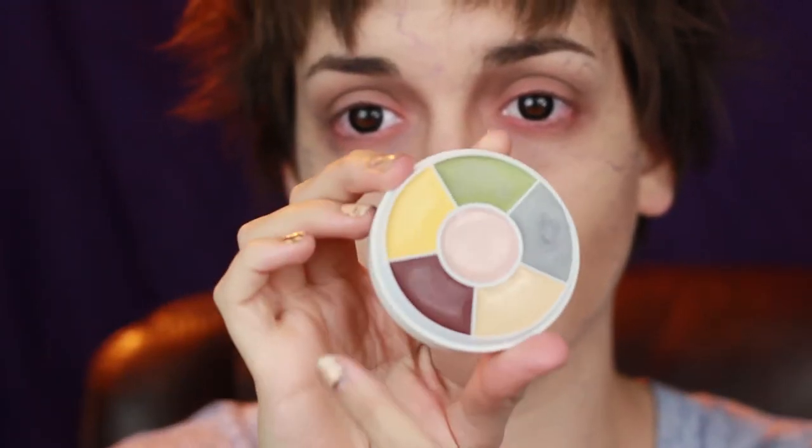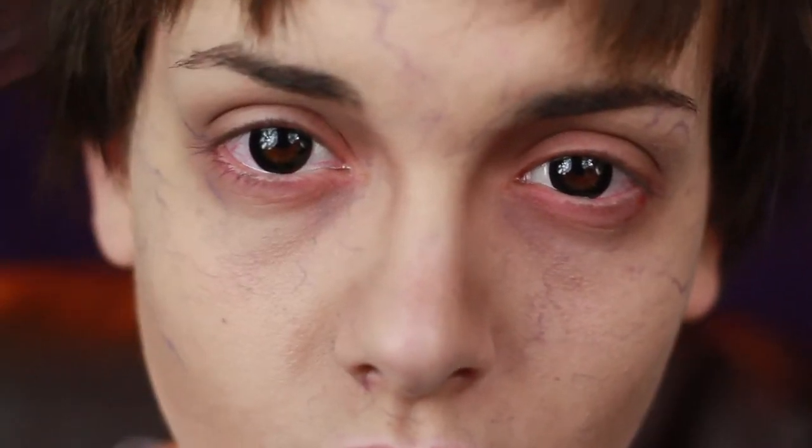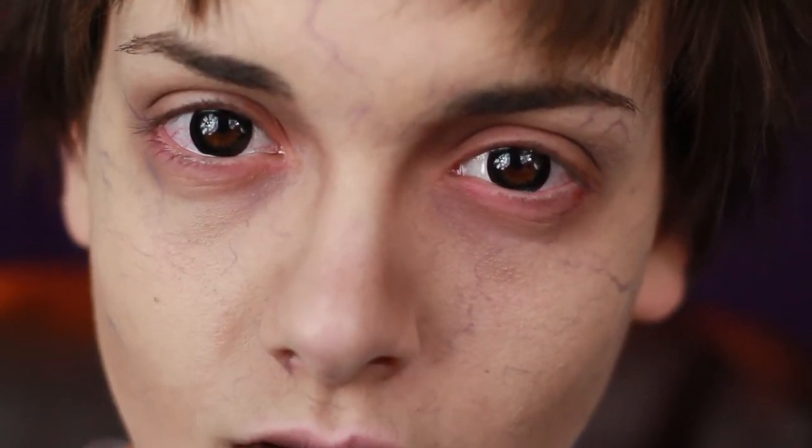So once I messed with my hair and teased everything, I decided to create a kind of dry, chapped look on my lips with some dark eyeshadow and some blood red cream paint from Ben Nye. And you get something like this once you're all finished — my version of the 8-balls from Dominion.